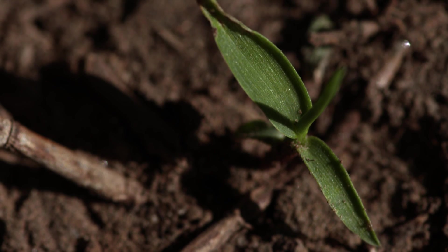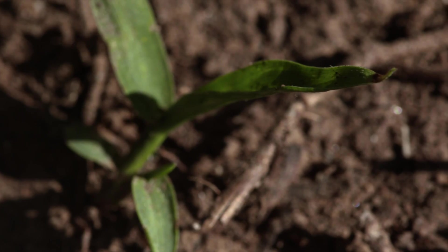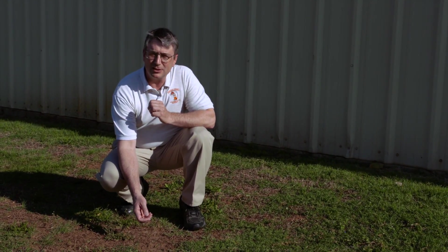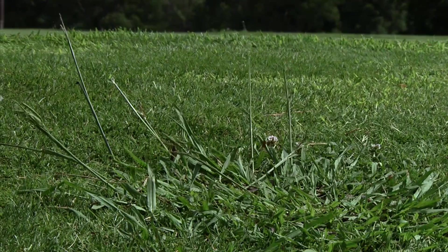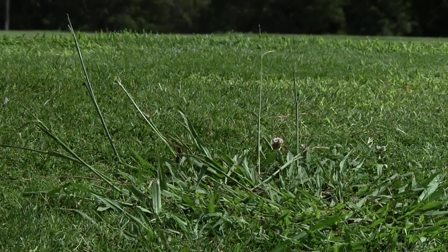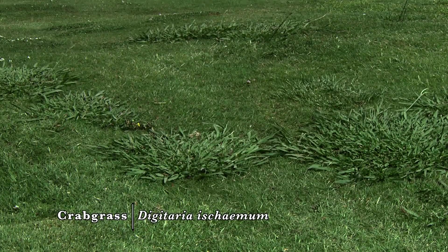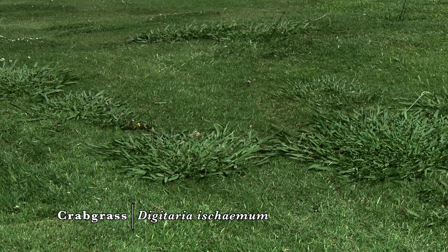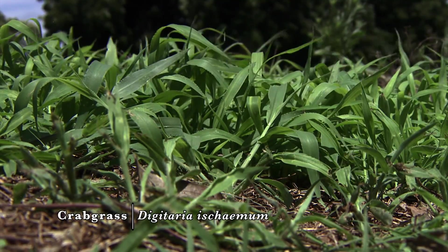One thing I'd like to emphasize in early May is that if one is serious about getting crabgrass post-emergent control — that is, control of the plant after it's emerged — now is really the time to act. Unfortunately, in many years folks will call the Extension Service in the middle of summer when the plant is already several feet across and there's very little that can be done at that time. So if one is wanting to take action against this voracious summer annual weed, now is the time to do it.